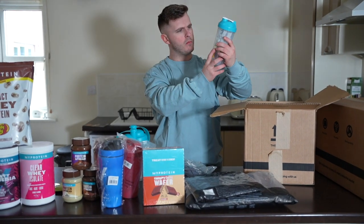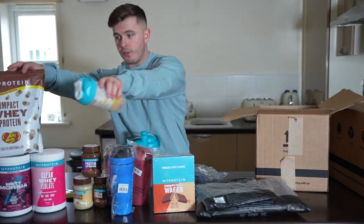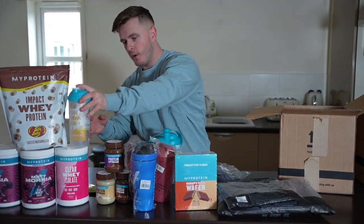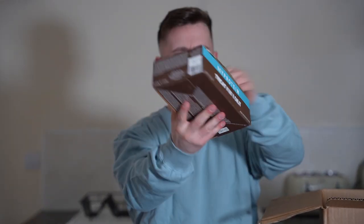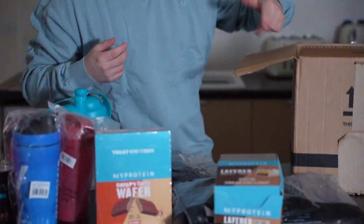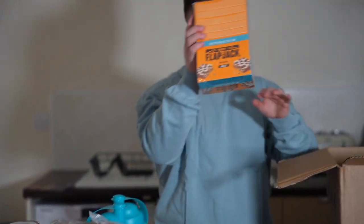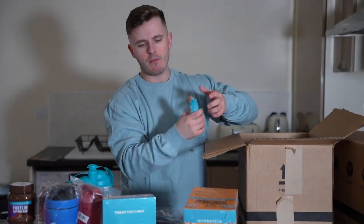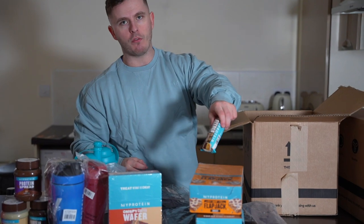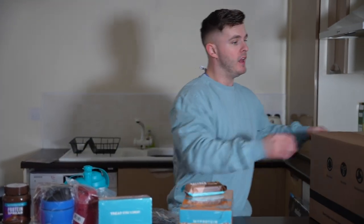We've got a beanie, and a shaker with some samples in it — stay tuned for that coming very soon. Going back to the layer bars — my favorite bars — but in a different flavor: cookie crumble. As far as I know it's a new flavor, so I just wanted to try it. Next up we have the oat flapjacks — myself and the old man love these. Probably my favorite bar two or three months ago. And that is box number two.